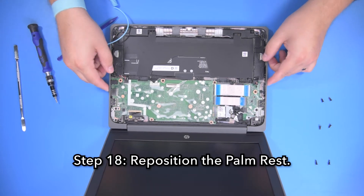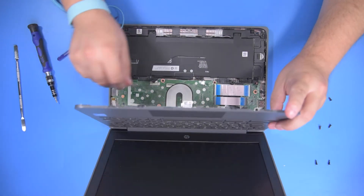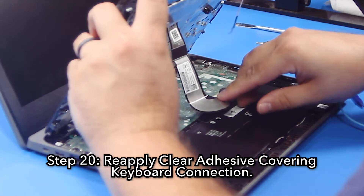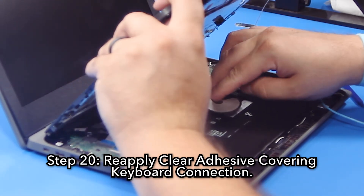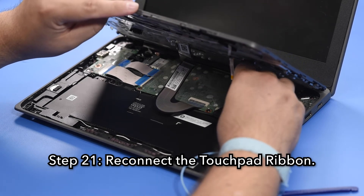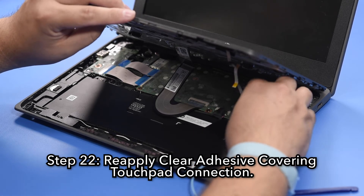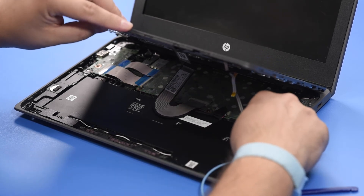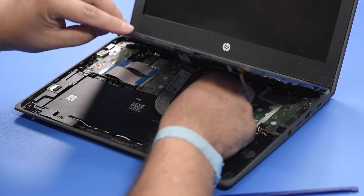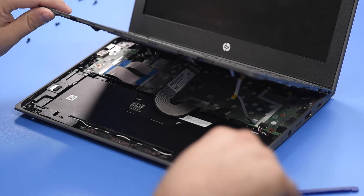Step 18, reposition the palm rest. Step 19, reconnect the keyboard ribbon. Step 20, reapply the clear adhesive covering the keyboard connection. Step 21, reconnect the touchpad ribbon. Step 22, reapply the clear adhesive covering the touchpad connection. Step 23, reconnect the battery cable. Step 24, reapply the black adhesive covering the battery connection.